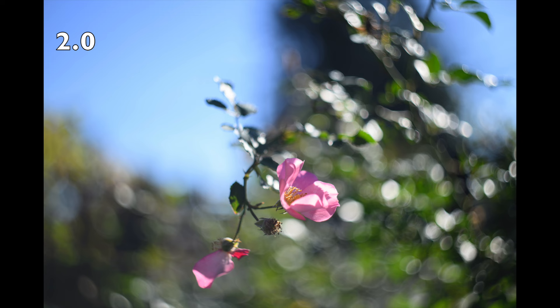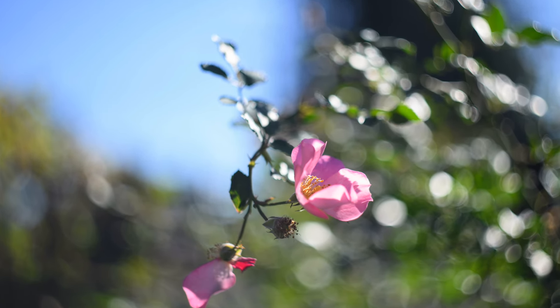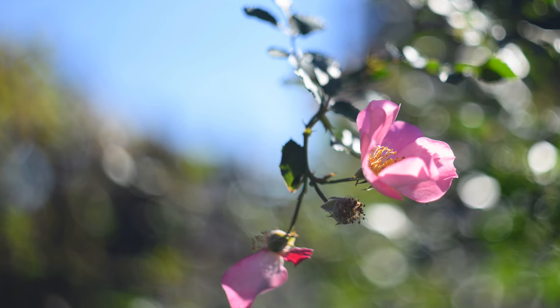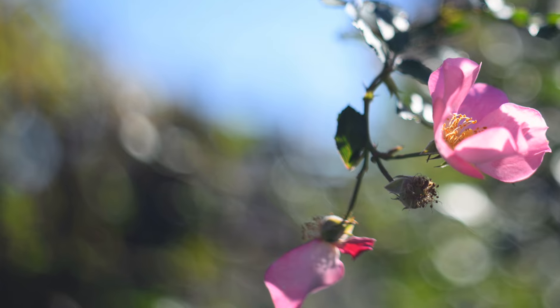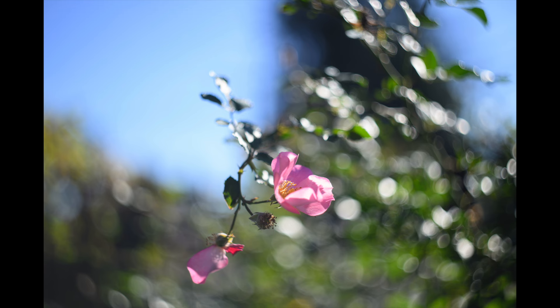Here are some recent photos I took at my cousin's house of some flowers still blooming in her yard. Most of these images are at f/2.0. We're zooming in to the left side, and I think I finally achieved it — I think I got that swirly bokeh.